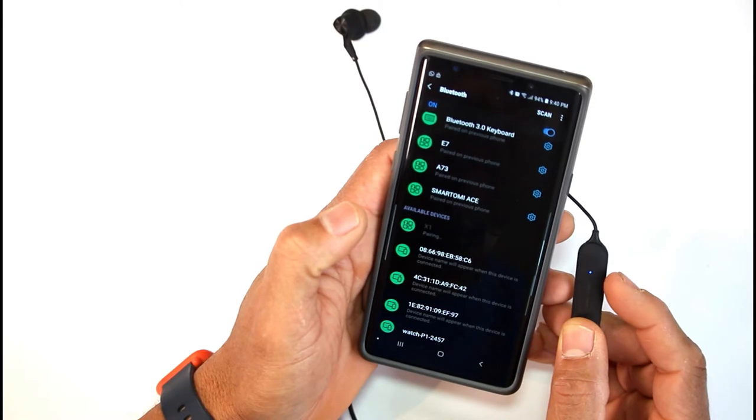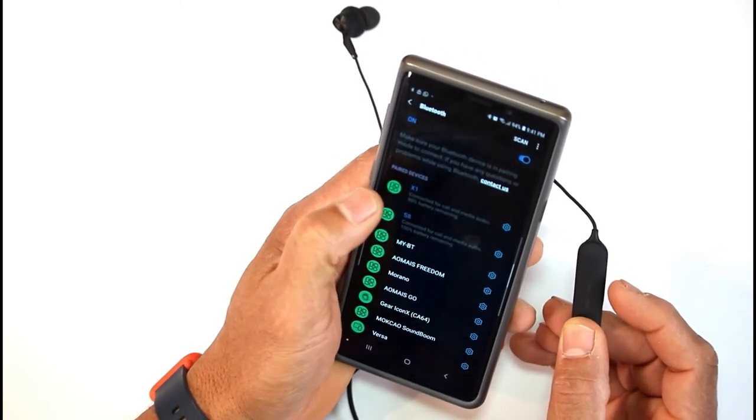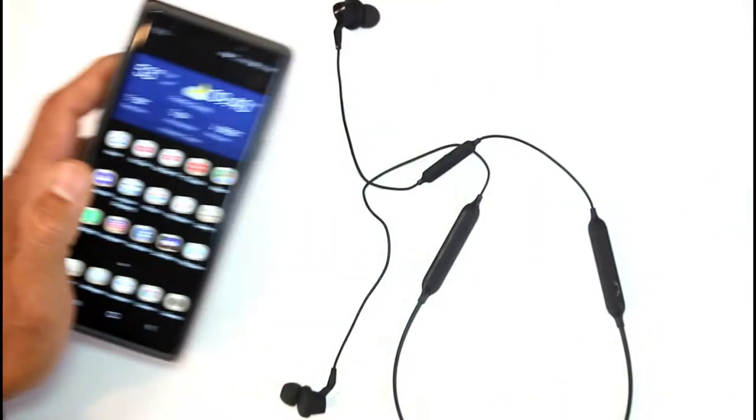There we go — that's the X1, guys. Let's see how she sounds. It really fits really good.